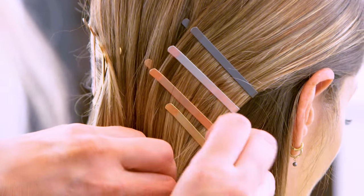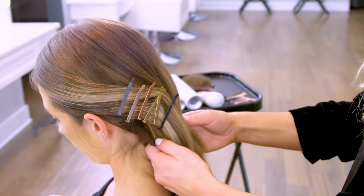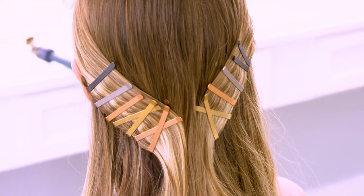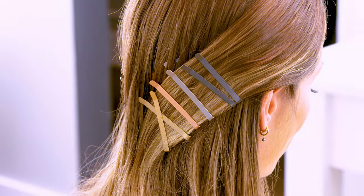It doesn't need to be so rigid and structured. I think that's the fun, cool, effortless vibe about this look, and that's how you can create this glamorous holiday party look again by using the 1907 metallic wide bobby pins and also the From Glosser Brush.